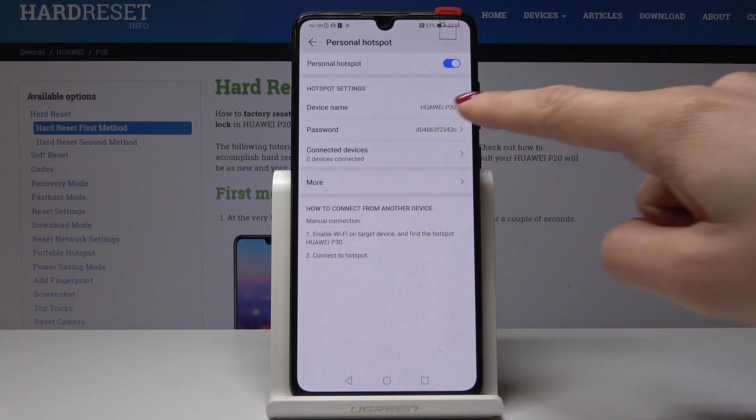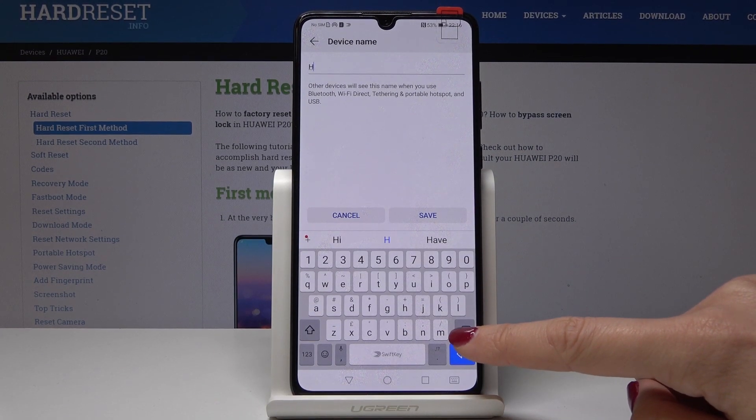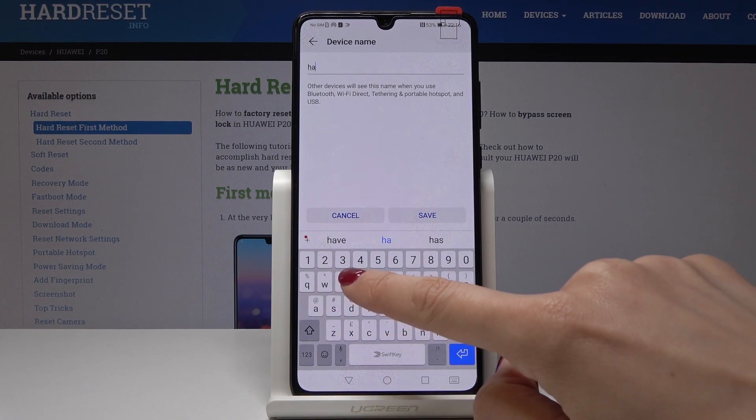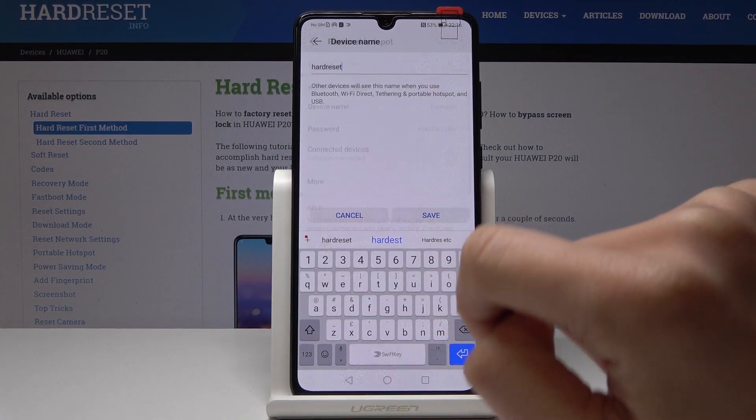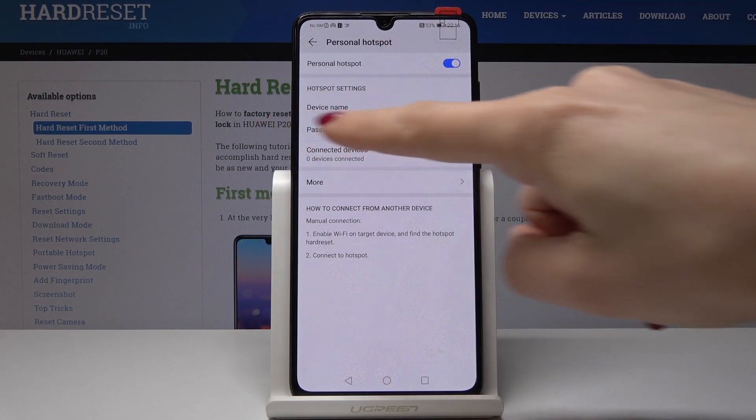By tapping on Device Name you can change your network name. You can delete the current one and enter a new one. Tap on Save to save your changes.